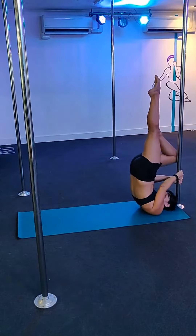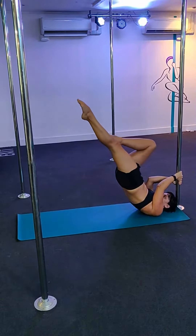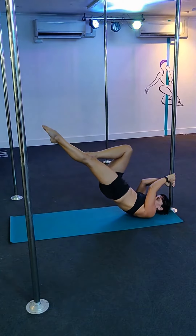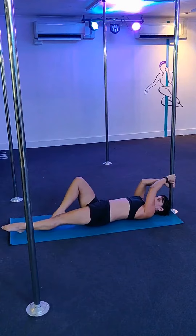For intermediate level, go up into a shoulder stand position, keeping one knee bent. Lower out as far as you can — it doesn't have to be that far — and then try to go back up. And then when you've got that, try to lower all the way down to the floor, keeping your hips forward with control.